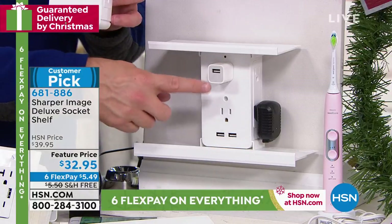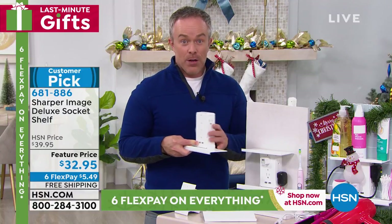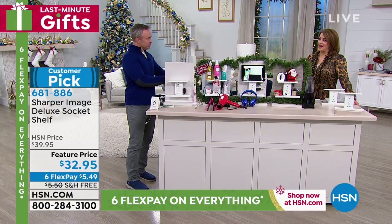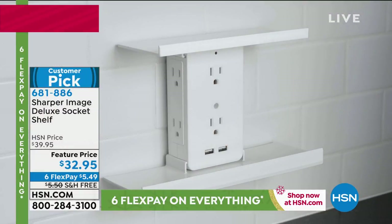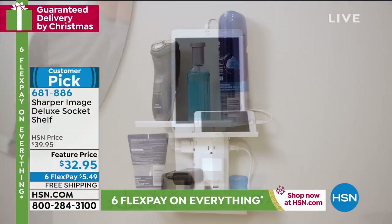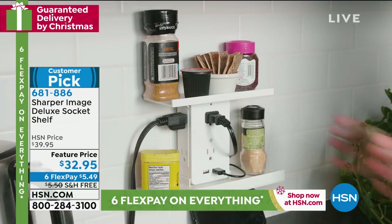Even just to get power for one more plug, it's helpful. But when you have power for more and more, it's great. I love the idea that people travel with it — how many times are you in a hotel room and there's only one plug? I'm not going to put my phone across the room, I need it on the bedside table. Any way you look at it, it takes one outlet and turns it into six plus two with the two USB ports.